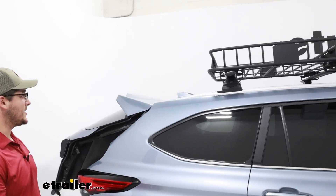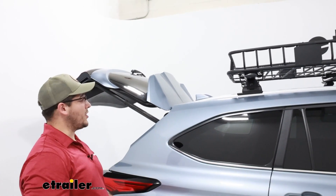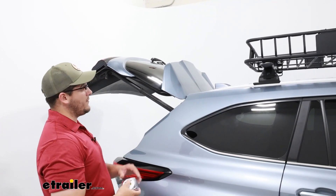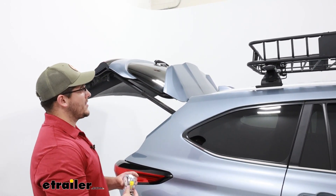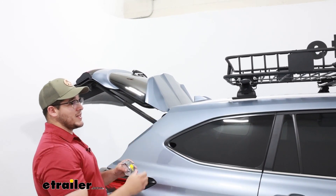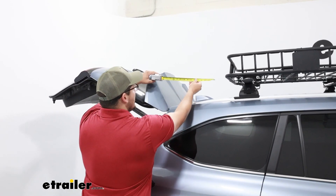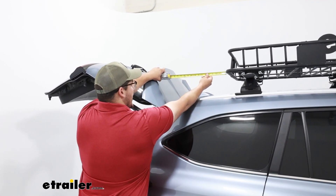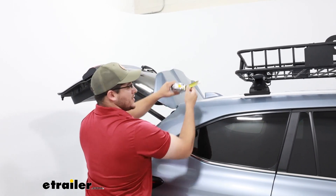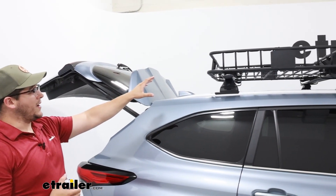We're still going to be able to have hatch access — plenty of space there — and it's not going to obstruct our sunroof at all. We do have an extension piece that adds about 21 inches to it, and that's going to be added to the center, so it adds about 10 and a half inches to either side. Measuring here, we're going to have much more than 10 and a half inches of space, so you'll still be able to accommodate that roof basket up here.